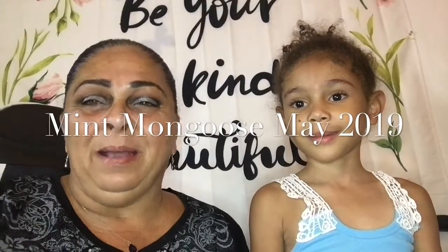Hi everyone, welcome back. For those of you who are new, my name is Maritza and this is my granddaughter Surieli. Hi. And for those of you who have been here already, you know Surieli and you know Maritza, which is me. Welcome back. You've seen me on a couple of videos guys.